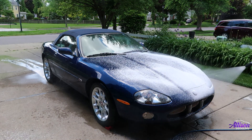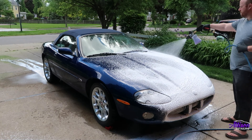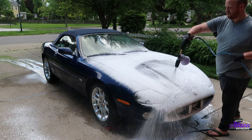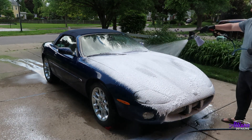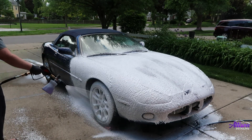With the car rinsed off, I'm using my foam cannon to apply a layer of soapy foam to the car. The soap I'm using here is the Obsessed Garage Decontamination Soap. This soap has a higher pH than most soaps and is designed to remove waxes, oils, and other surface contaminants from the paint.